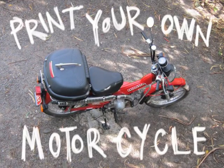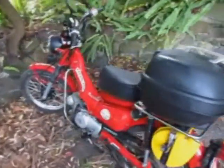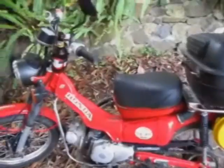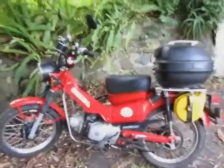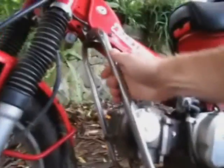How to print your own motorcycle. First, find yourself a motorbike that you can take photos of. A more solid design will make a smoother print in the end. This one's got some intricate bits, so we'll see how it comes out.